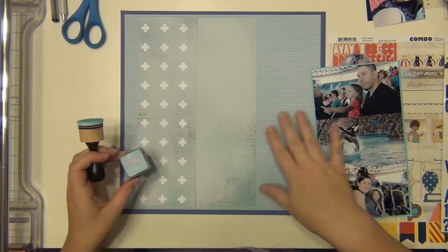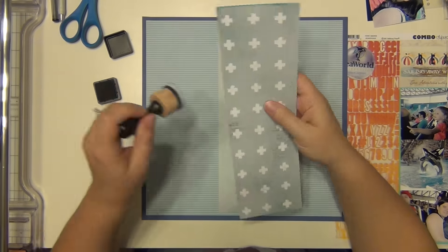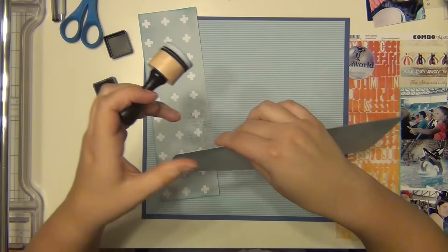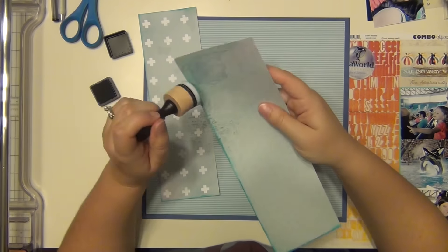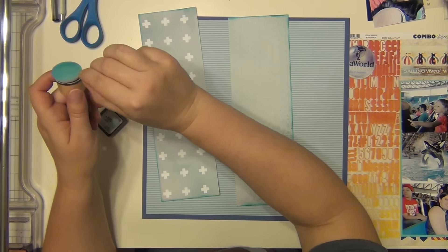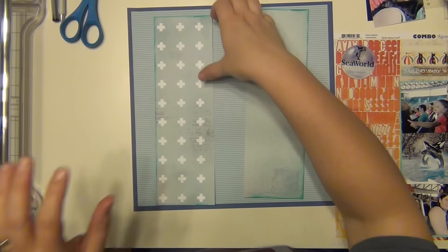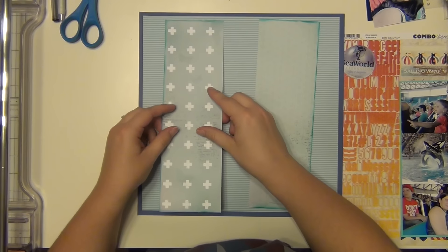I'm going to use some Tim Holtz Distress Ink in Blue Lagoon and ink up the edges of these papers. I'm only doing three sides — I'm not going to do down the center because I want them to blend together a little bit. I'm doing the tops, bottoms, and one side of each. I'm using my little mini blender tool, which has been great.